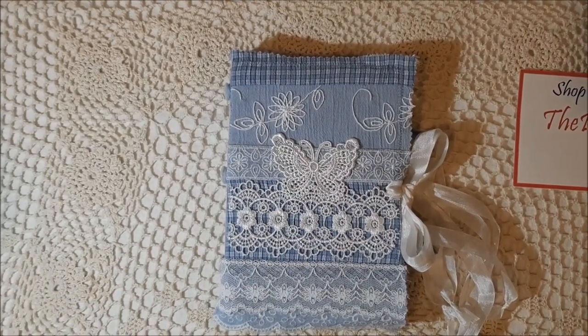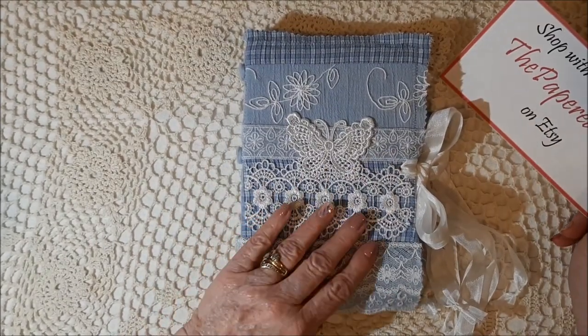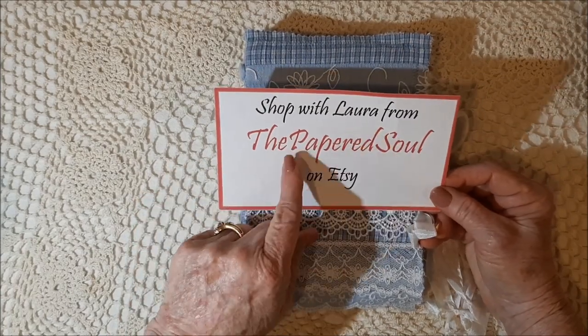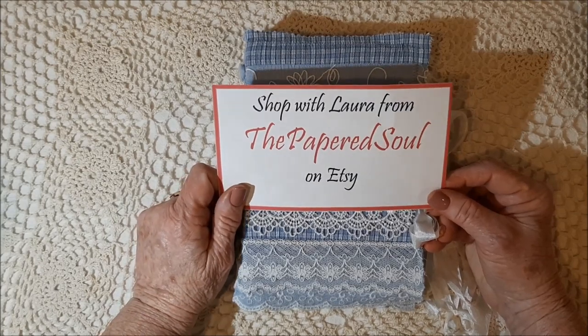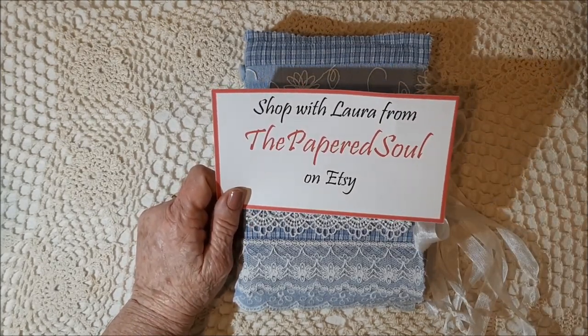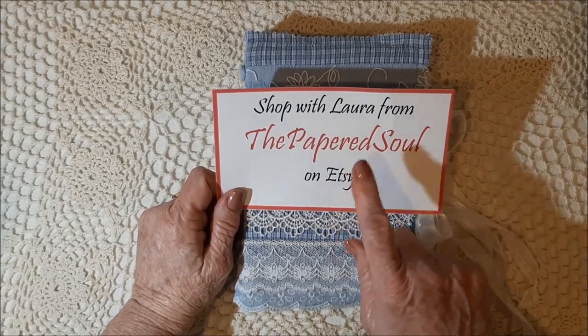Hello, it's Mary Lou here, and I have a journal I want to share with you. But first, let me tell you that this is a design team project for Laura from The Papered Soul on Etsy. She has an awesome shop, has lots of things to offer crafters and journal makers, so you should go check her out — The Papered Soul on Etsy.